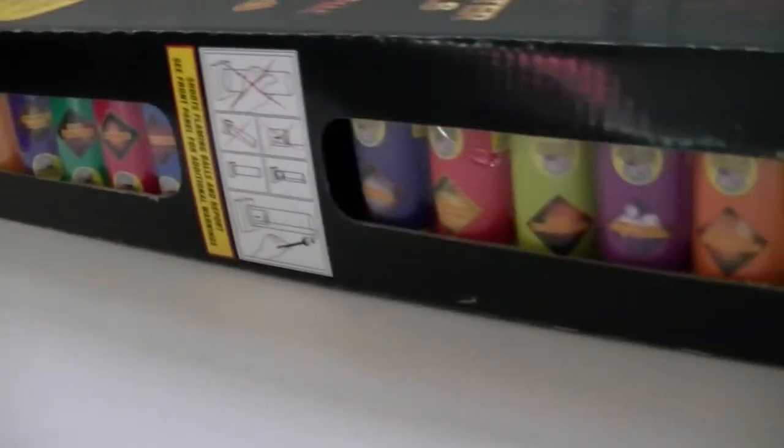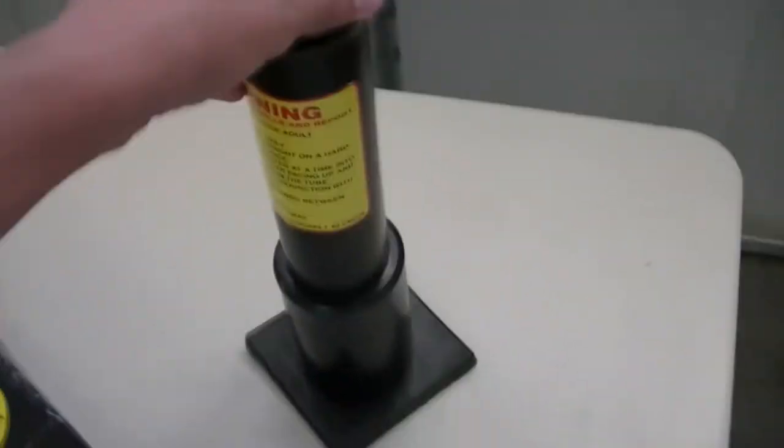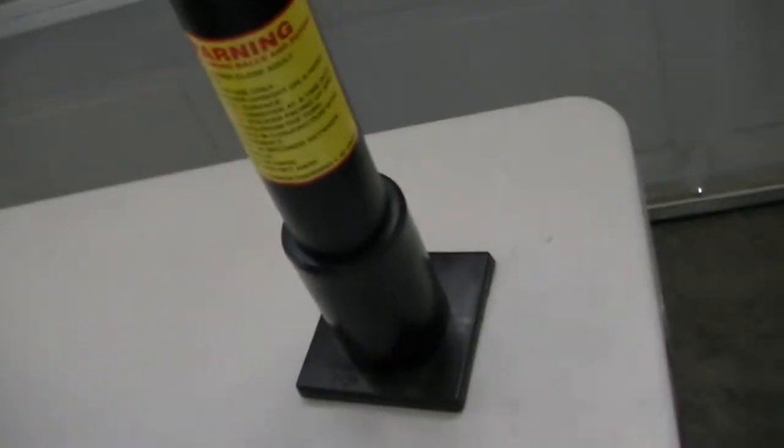This year's Excaliburs are solid colors — they're not those other ones that had all the patterns on them. So let me open this up real quick. With every 60-gram canister shell kit that I know of, you get 4 of these HDPE mortar tubes.